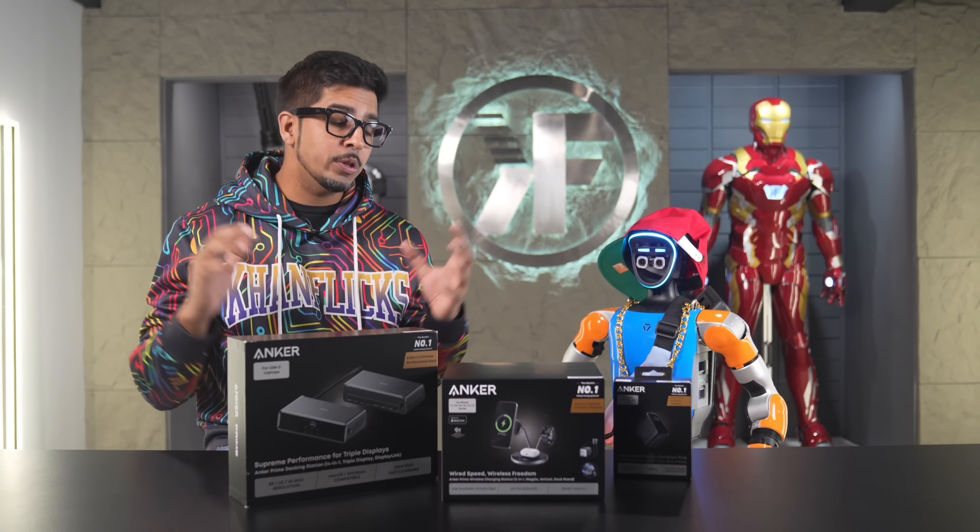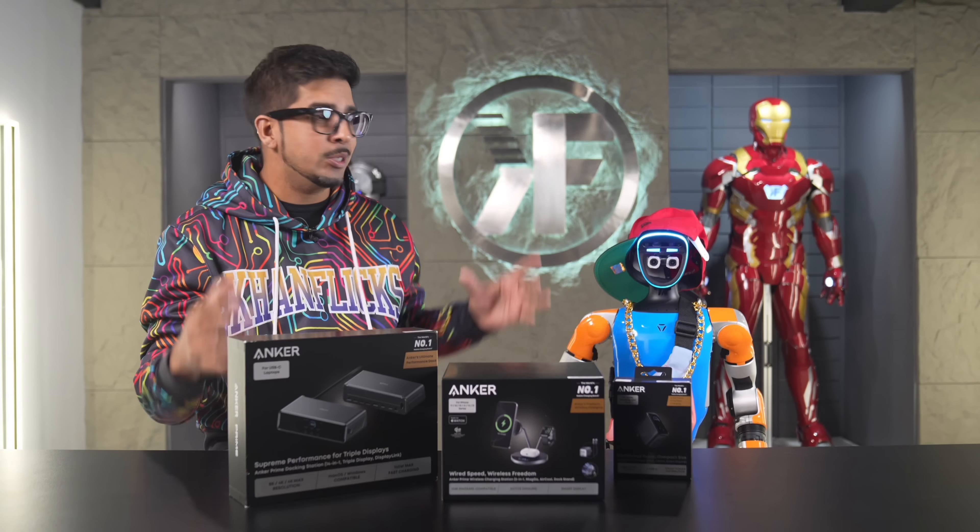Hey guys, welcome back to an all-new Web Store Conflict. Today we'll be looking at the all-new Anker Prime series with G1.